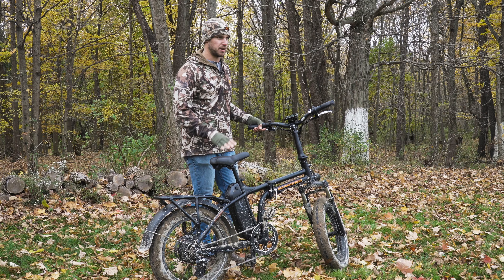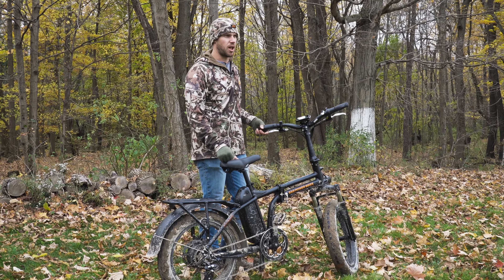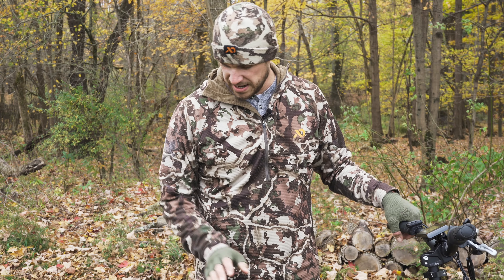But this bike has been awesome. I've been using it to get in and out of the tree stand and riding it to and from the blind. Wherever I'm going, you can get there super quiet, silent — it doesn't hardly make any noise at all.